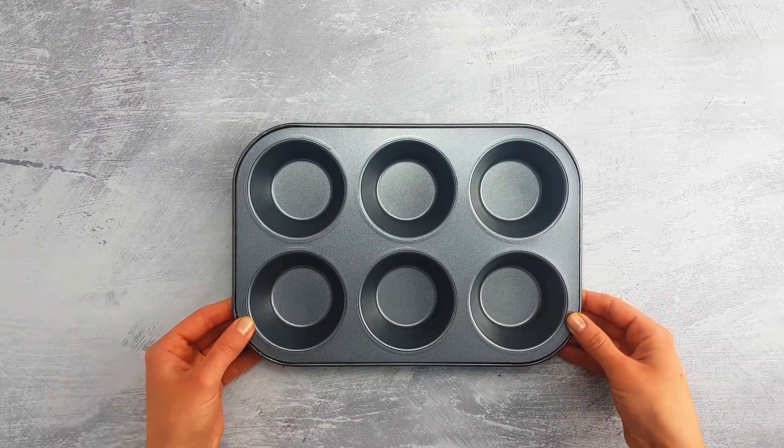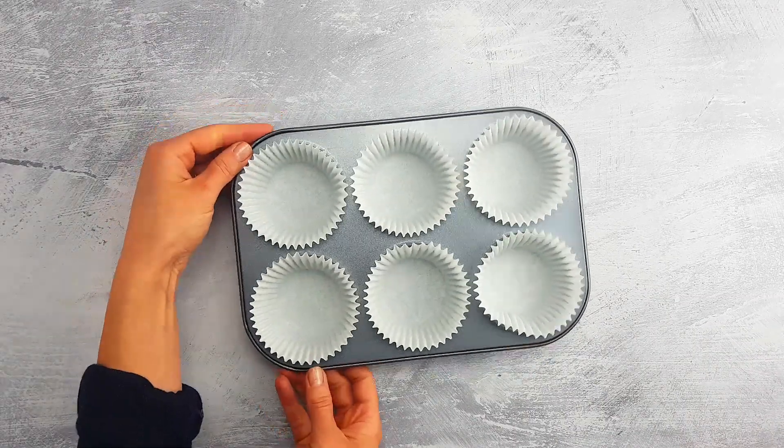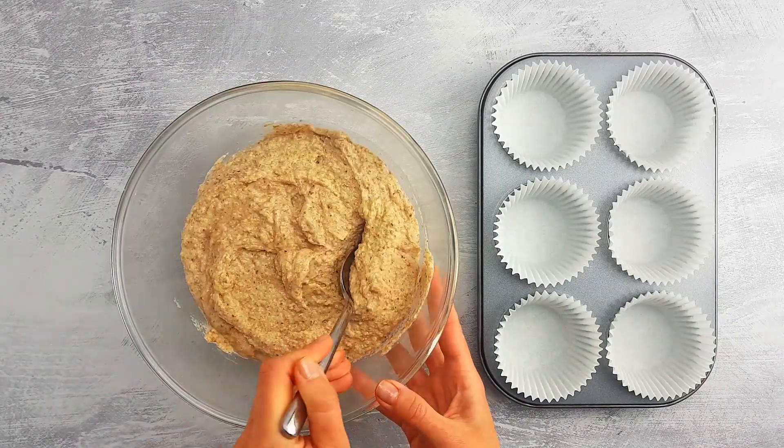Now let's take a muffin tray and line it with paper cases. Then start filling the molds with the batter, around halfway up.